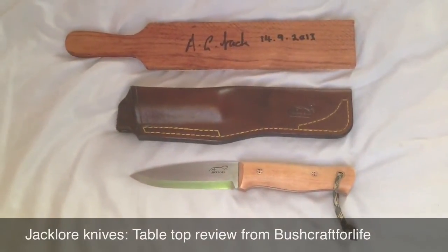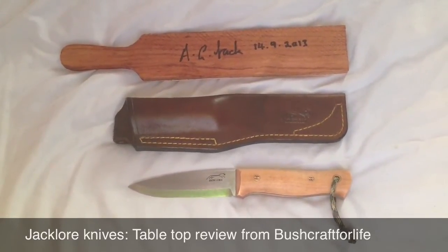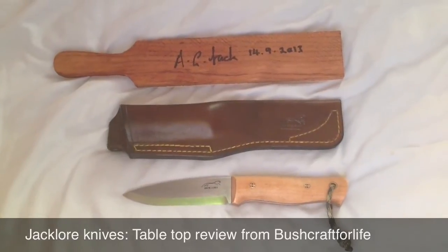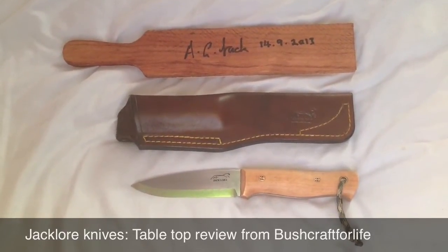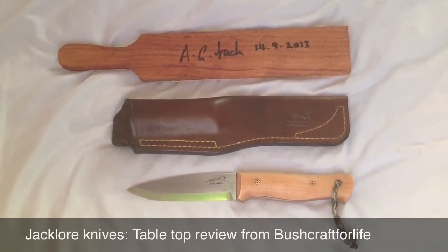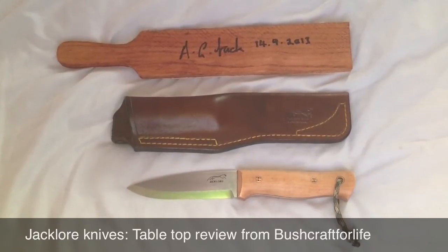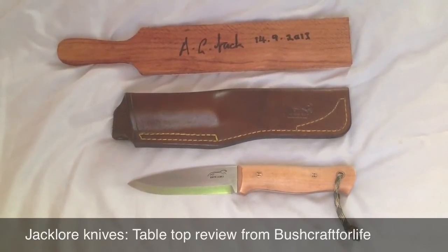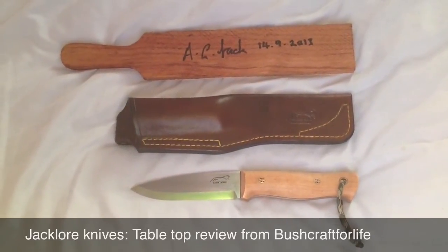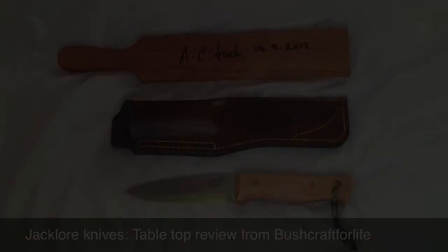I'm taking this out next weekend for a good hard use in the woods, and I can't wait to use it — so far it is holding up beautifully. It is a lovely bit of kit, and I can't say any more nicer things about the guy himself. He's a very generous man, very nice to meet him, and to see how he works. I wish him all the success in the future, because he certainly deserves it — he's making very, very good, high-quality products, and I can't wait to use this out in the woods. Thank you.